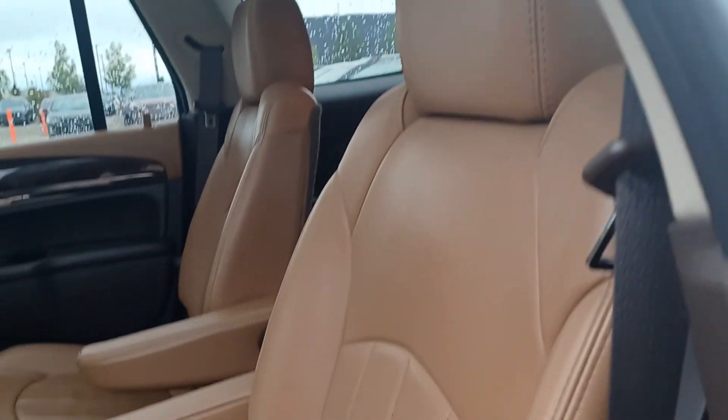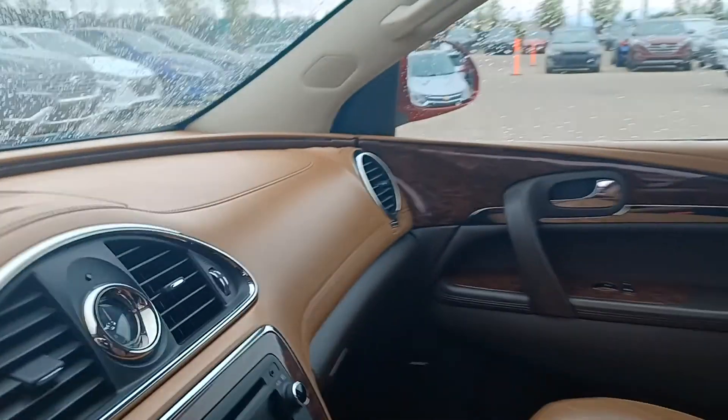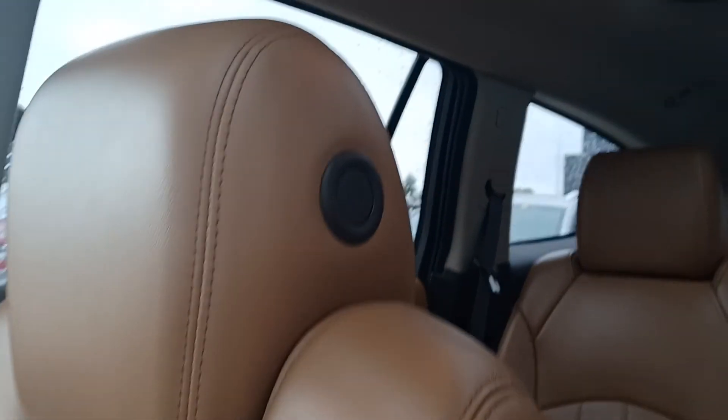Again, no rips or tears in the leather. Going to the driver's side — there's your door panel and your memory seats. There's no rips or tears anywhere in the leather on the passenger seat or the driver's seat as well.